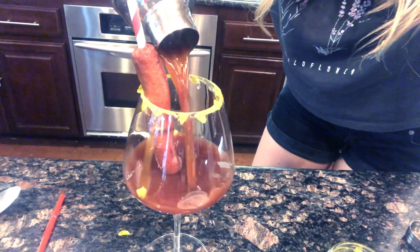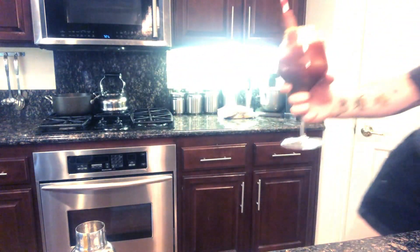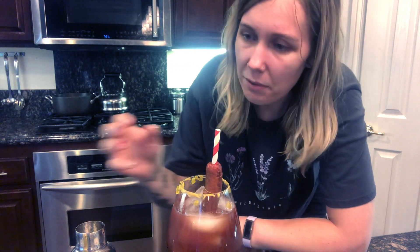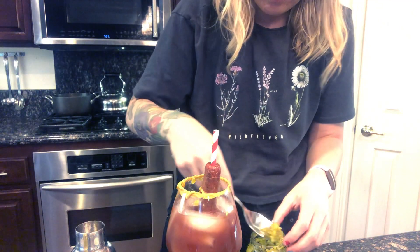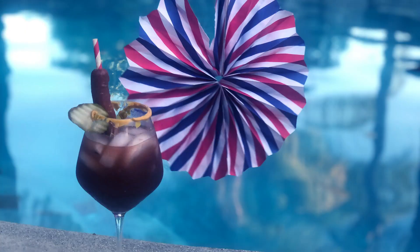That's sweet. It's not very full, so I'll probably fill it with ice. So I filled it with ice. Probably needs more, I guess. So this is my American cocktail — it's a Bloody Mary hot dog.